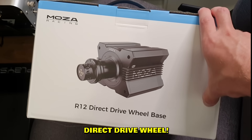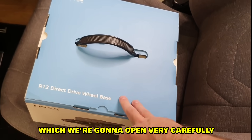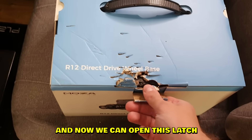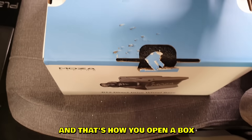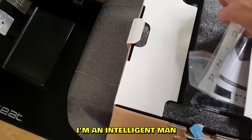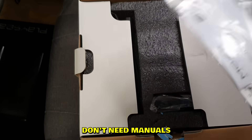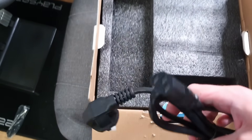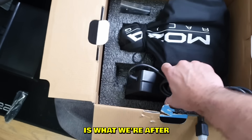Now we can open this latch — and that's how you open a box. I'm an intelligent man, don't need manuals. Cables are lame. Did I ask for more cables? No.